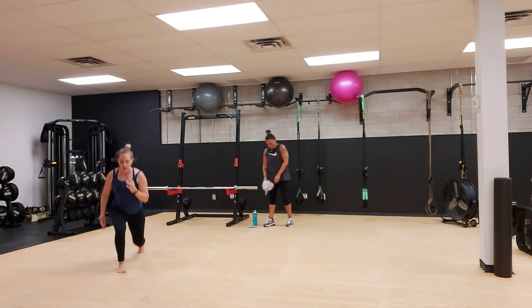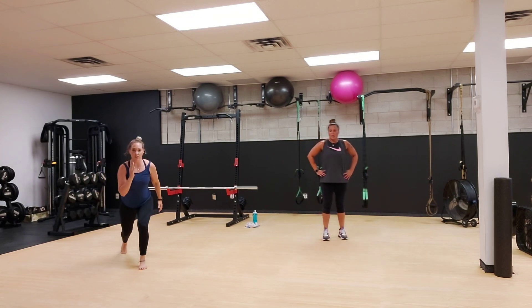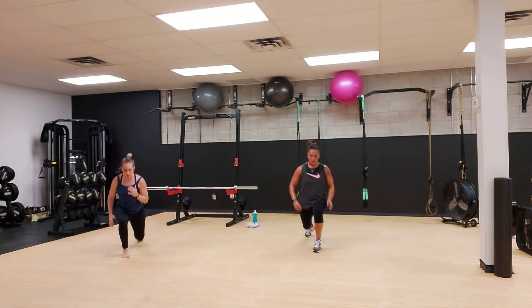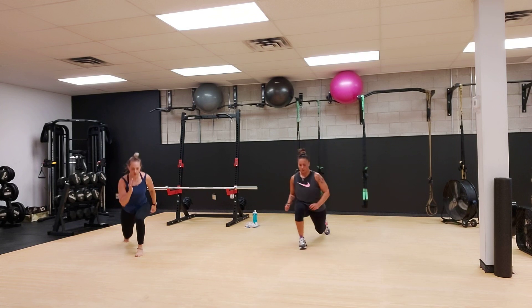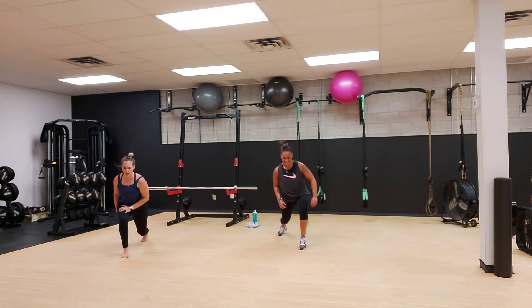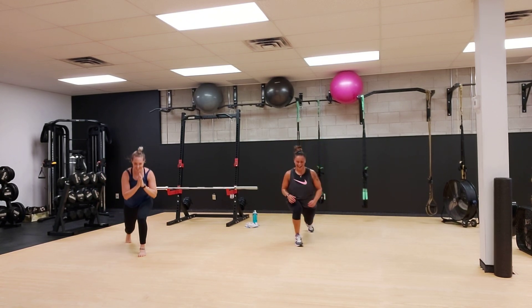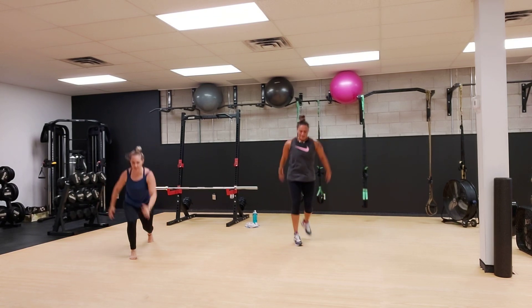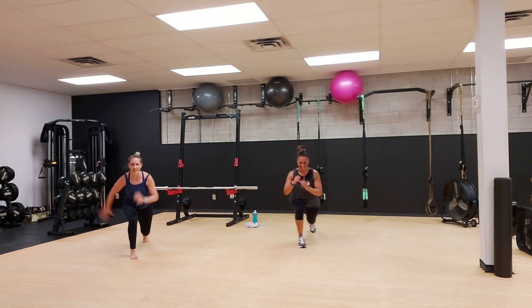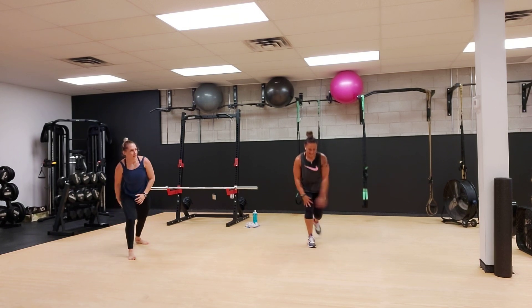One, two, three. Step instead of hop to the other side. We got three, two, one and go. Two, three, four, two, three. There you go. Oh man, these are burning already. One, three. If you can't hop, just step it out. My balance is so off. We got 20 in, 40 to go.